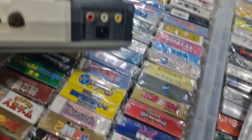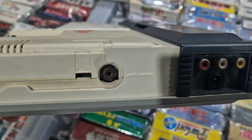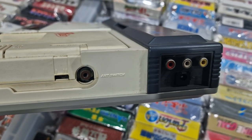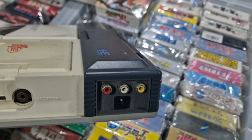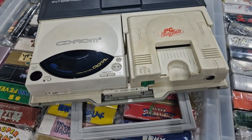Nicely, we've got an actual composite output, because the original PC engine was lovely RF. You could modify it, but by default it was just RF, which is really quite hard to get running on a UK TV — to get Japanese RF running. So this is much more straightforward.